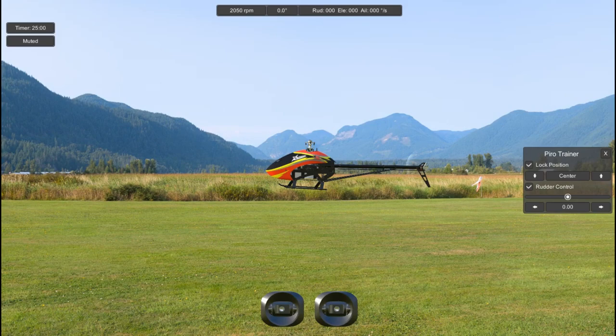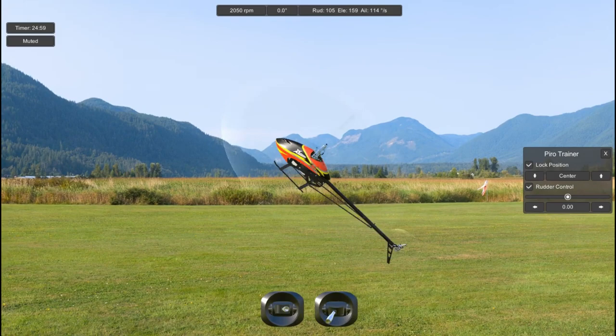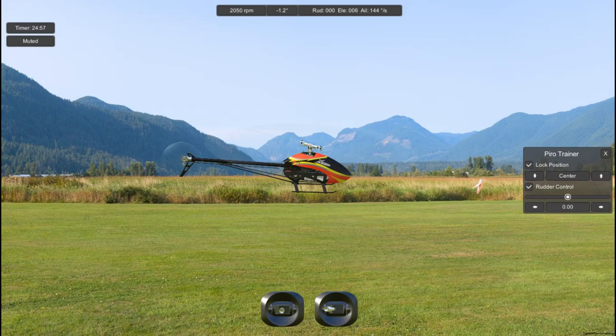Now we can learn this manoeuvre in about 30 minutes and all we need is a simulator with a pirotrainer. If you don't know what a pirotrainer is, I put a link in the description below to a video that shows where to find it in each of the simulators. So there are basically three positions the helicopter reaches during this manoeuvre: forwards, nose up blades in, and backwards.